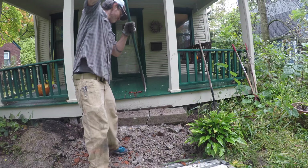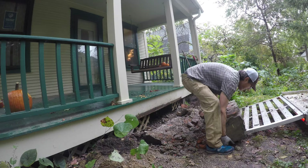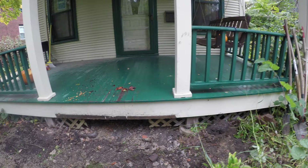I dragged it out on my trailer. Whatever you do, you've got to clear the site — take out the old steps, whether they're wood, concrete, brick, or whatever. Fortunately in my town there's concrete recycling, so I was able to recycle a bunch of it.